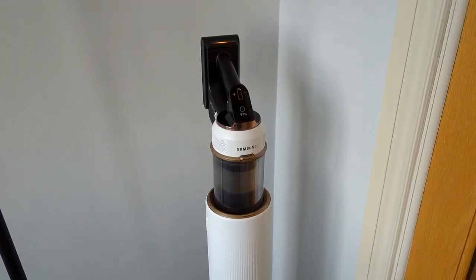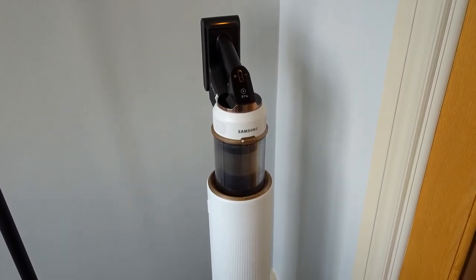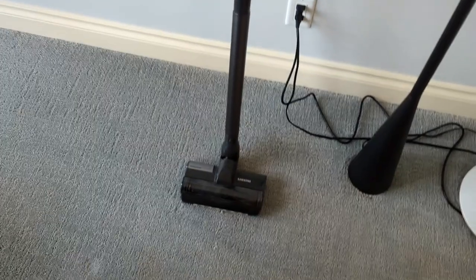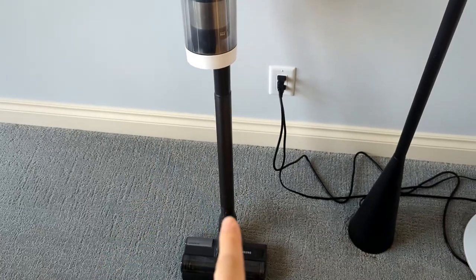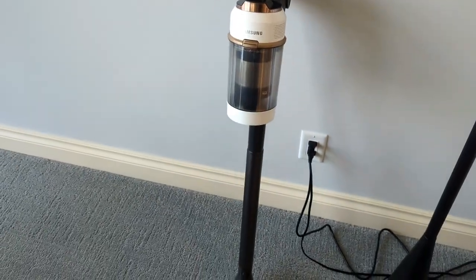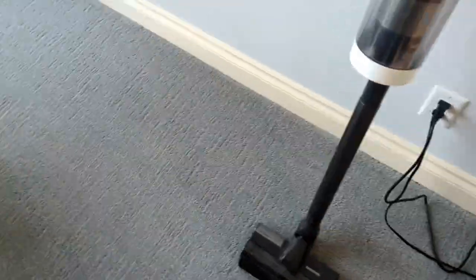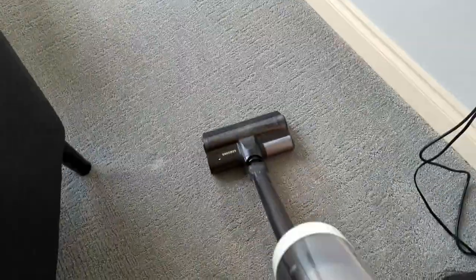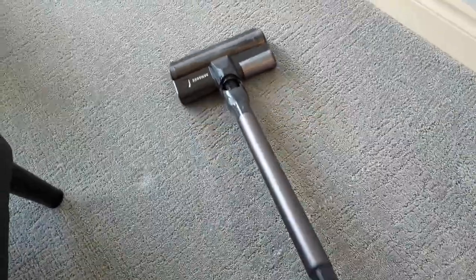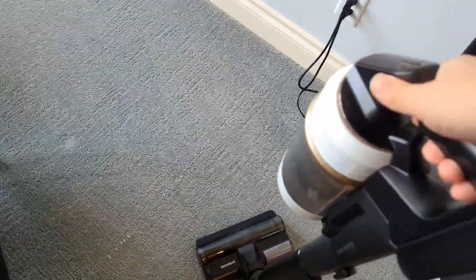I'm going to give you everything I've learned about this as an average everyday user. This is the actual Samsung vacuum — very simple. It does have an extendable rod and you can pop off the top. I really like how flexible it is; you can easily slip it underneath furniture very easily, and the adjustability on this is excellent.